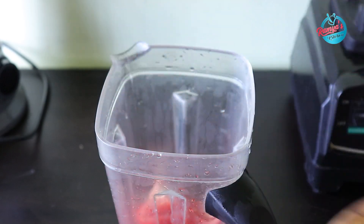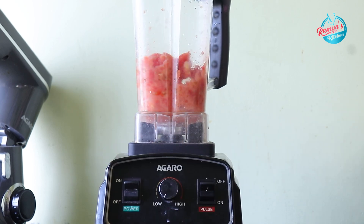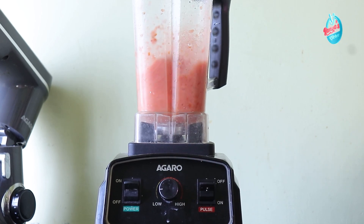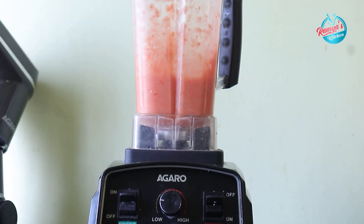In this blender, you can also find a professional blender. The power is 1400W. The jar has 2 liters capacity. We have very delicious batters. Check the link in the description below.